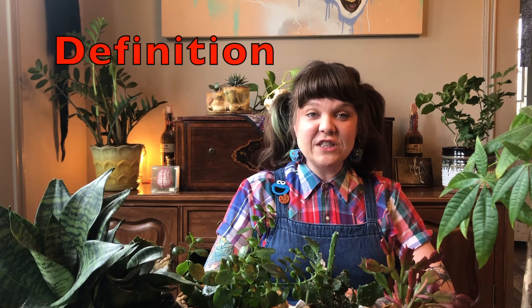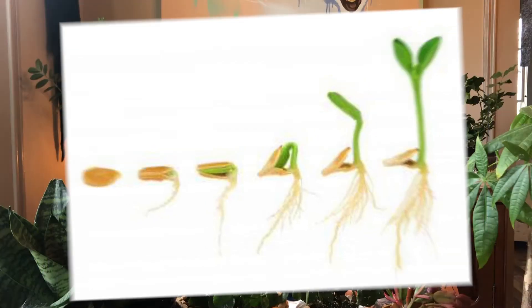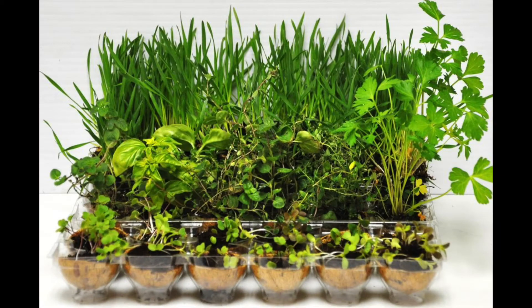Definition. The definition of a sprout is a seed that germinated until it formed a root, or until it grew its stem and its first set of leaves. Some plants that have grown past the seedling stage are referred to as microgreens, baby leaf, baby lettuce, and more. A sprout is only the white tip of the plant that grows out of the seed and eventually forms leaves at the end.